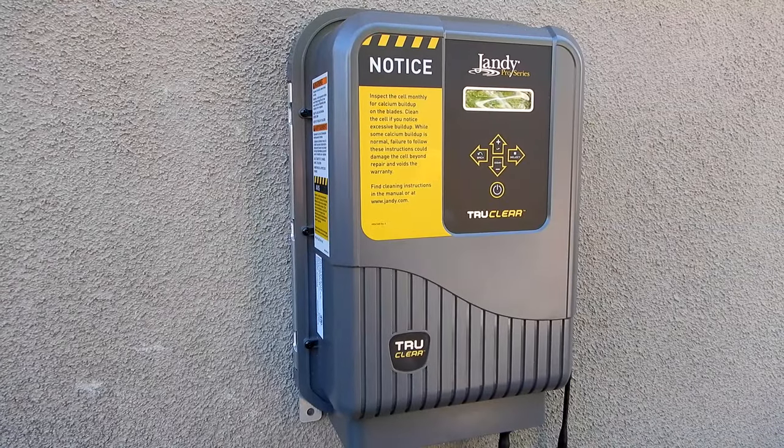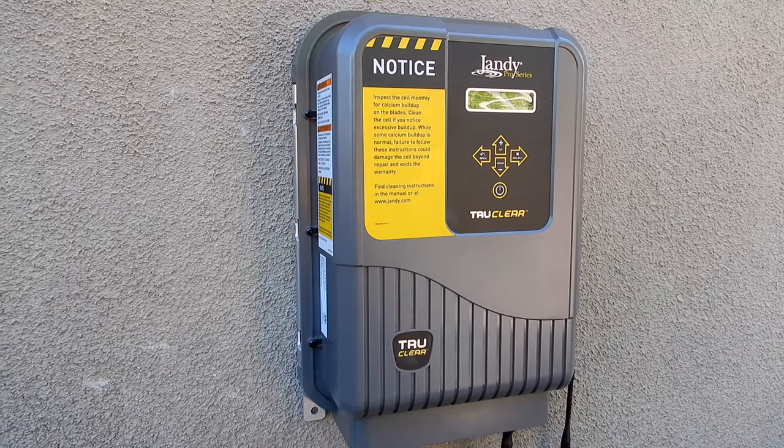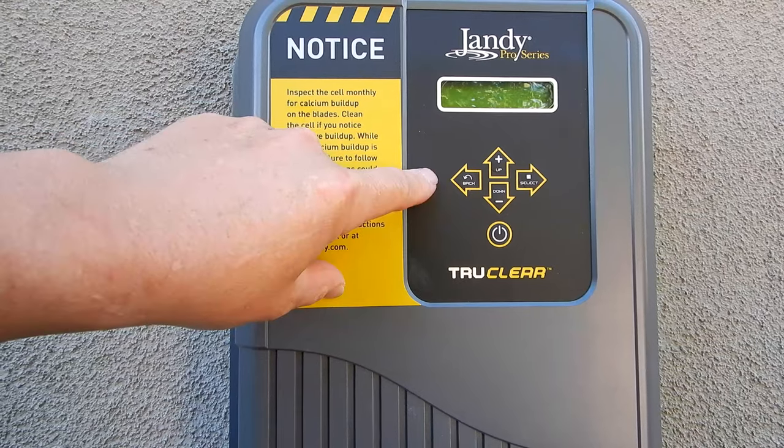Included with the True Clear Cell is the power pack that powers the cell. You would mount this to a wall near your equipment area, and there's a very easy to use menu and display. I'll go over all this in a separate video for you.